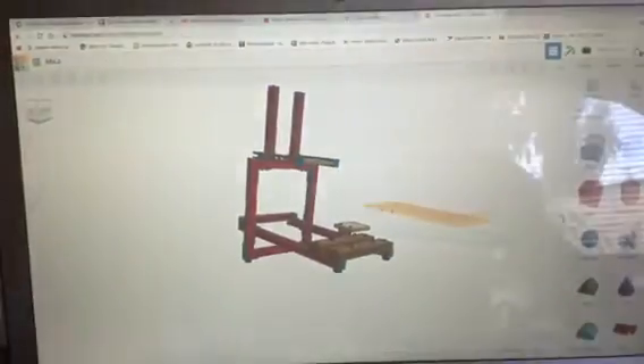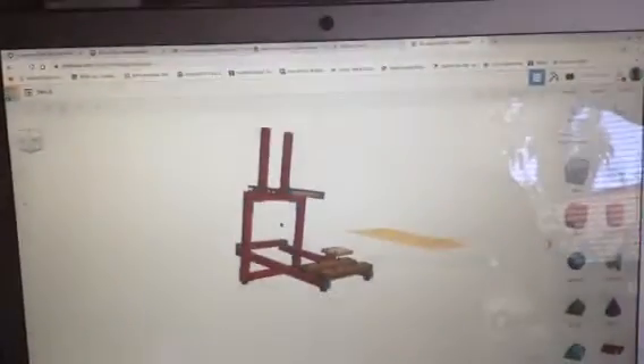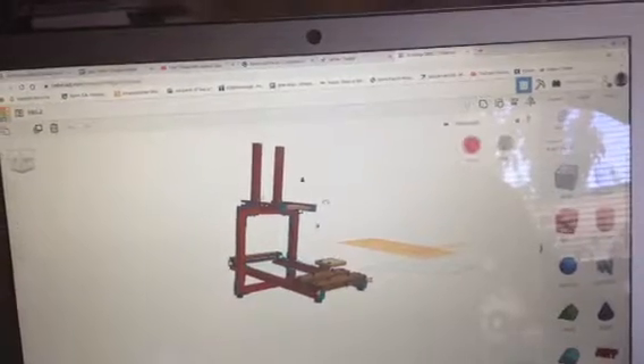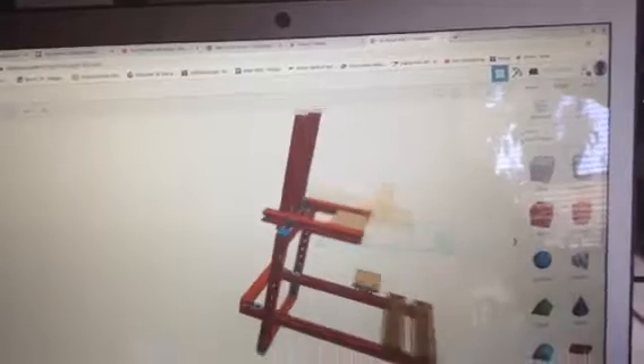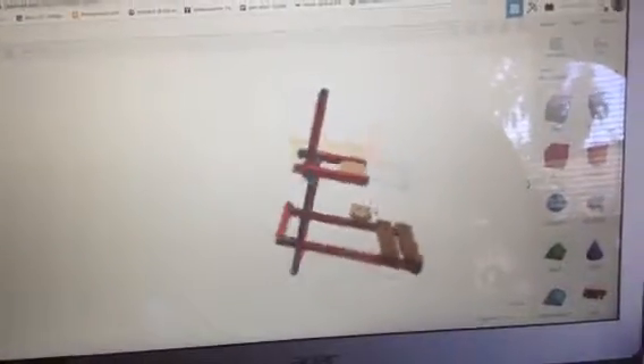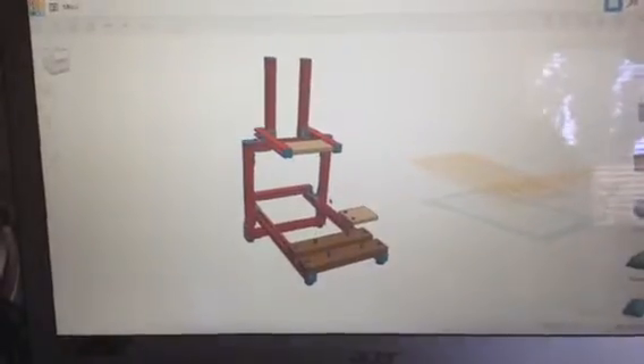So I thought I would show you my rig that I have designed. Here is the representation in CAD, which is a CAD program that you can download and use for free. I use it on a Chromebook. You just create your parts and put the pieces together like an erector set, as Sean says. So that's the electronic version.